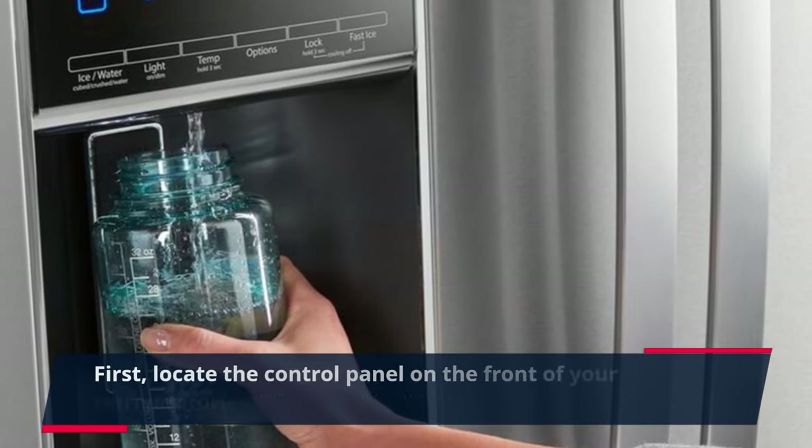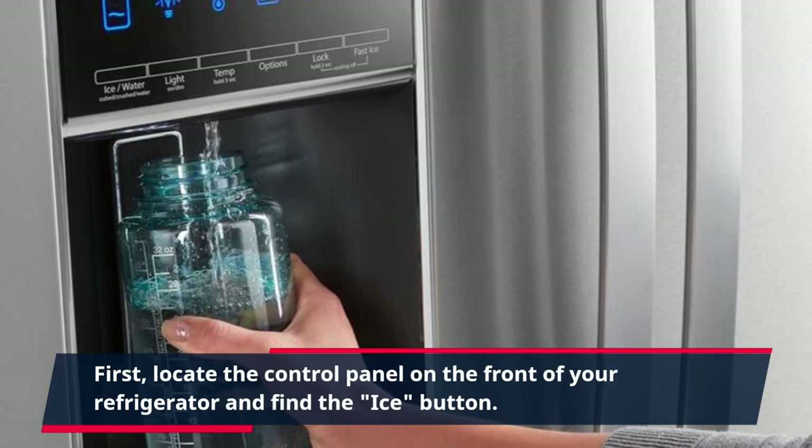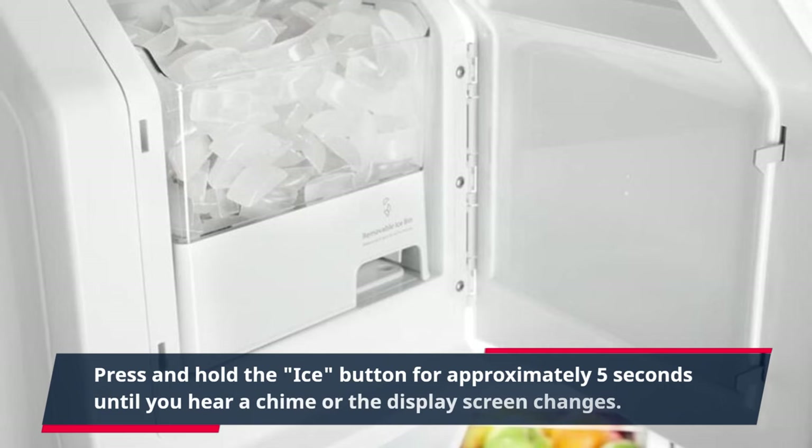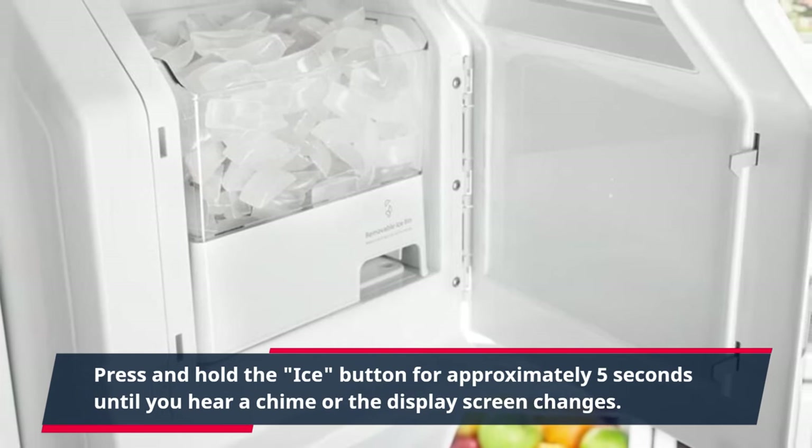First, locate the control panel on the front of your refrigerator and find the ice button. Press and hold the ice button for approximately 5 seconds until you hear a chime or the display screen changes.